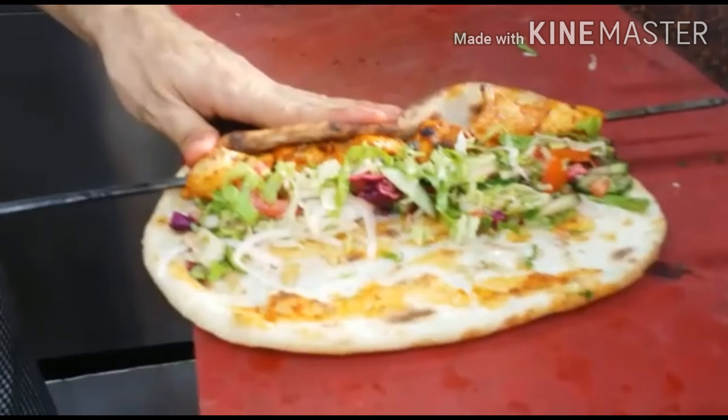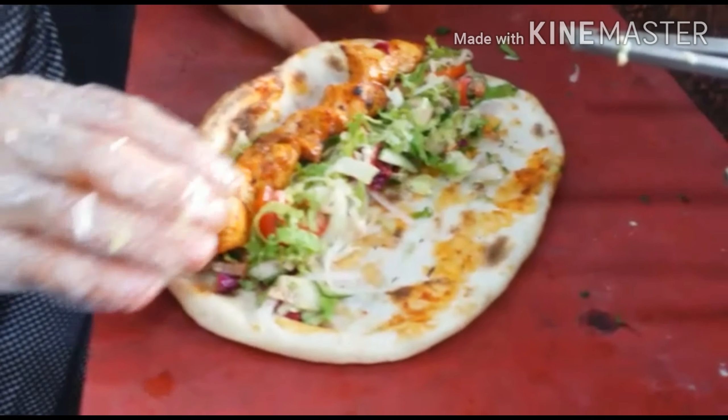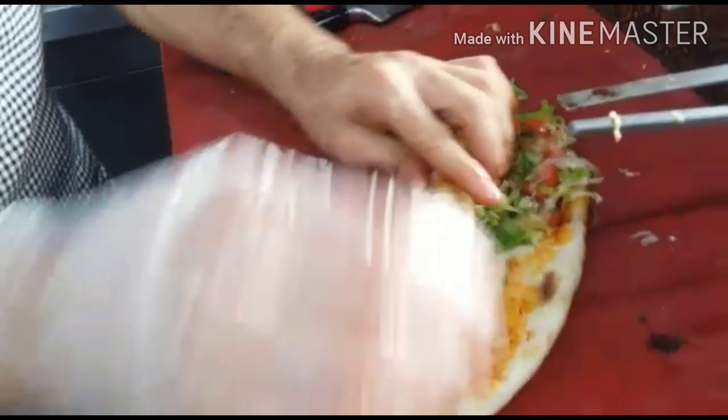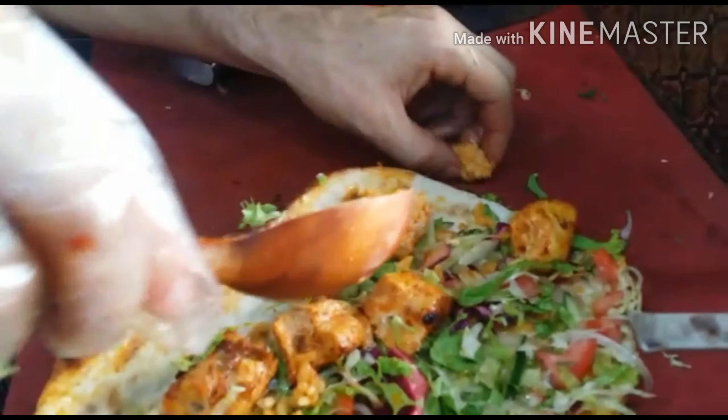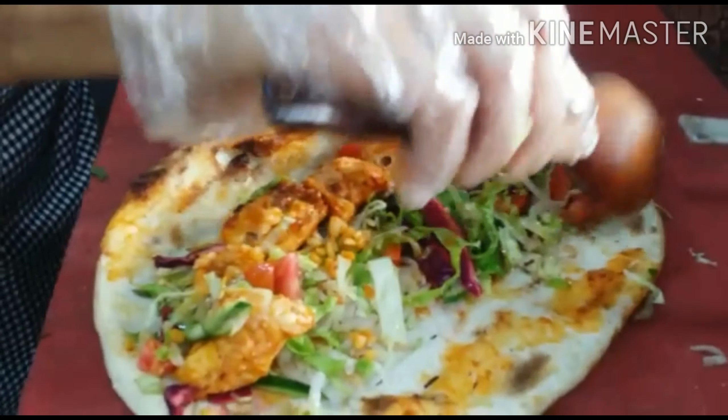See how he's doing it — he's adding some salad on the naan, then bringing some chicken kebab. He's going to add a little bit of lentils, like a dalmash. We call it Adana.